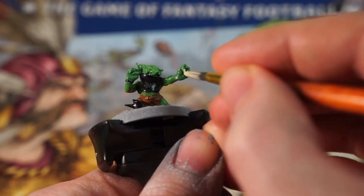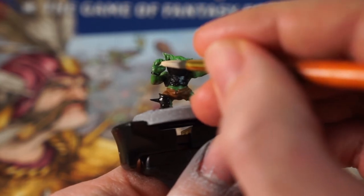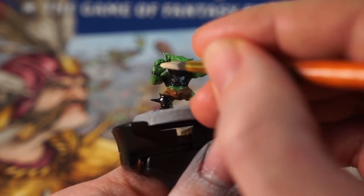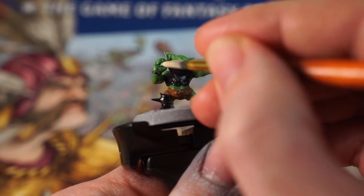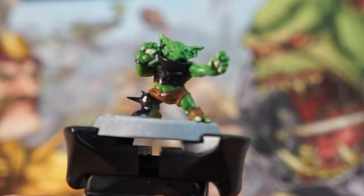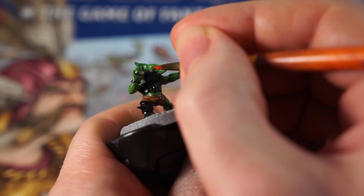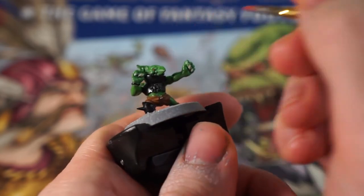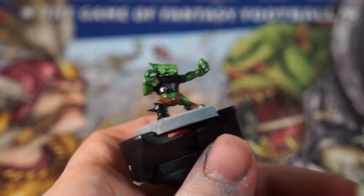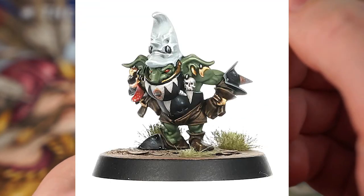Grab an off-white paint next, thin this down a little too, and then use it to paint any teeth, claws, or horns on your goblins. For this particular mini, we just have a few finger and toenails, but you can also use this colour to paint any string too, such as on the front of the shorts here. Get a red paint next, and very carefully use this to pick out the eyes on your goblins like this. There's also a model in the set who has a mushroom earring, so we can use this red paint on this too, so it looks suitably agaric.